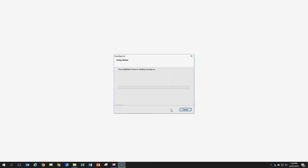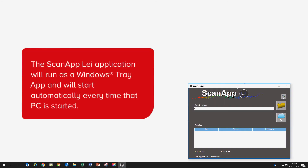Then follow the prompts to complete installation. The ScanApp LEI application will run as a Windows tray app and will start automatically every time that PC is started.